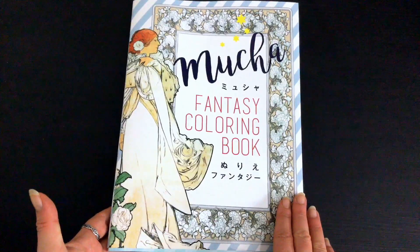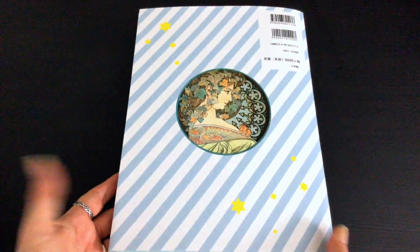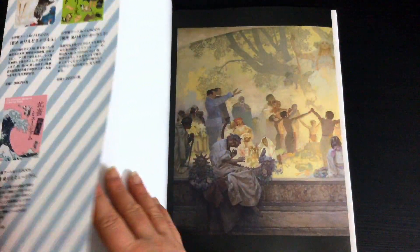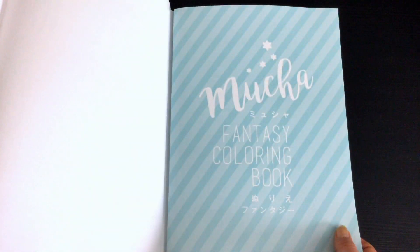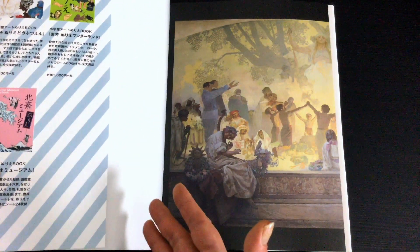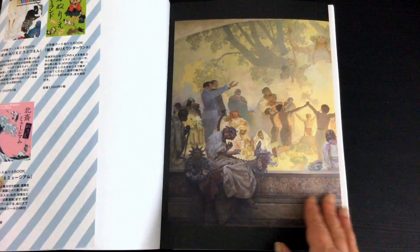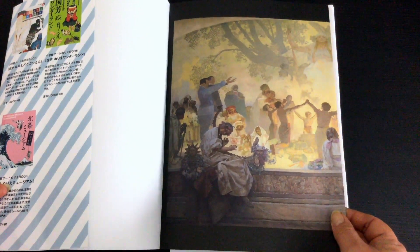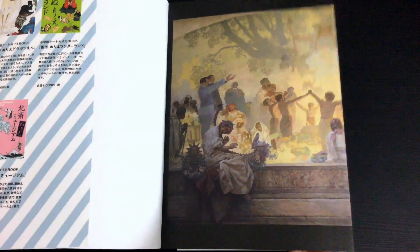This one is A4 sized — it's the Fantasy Colouring Book. It's got a lovely glossy dust jacket on it. The dust jacket folds out and it's just a lovely little candy-striped, blue-striped cover on there — very plain in consideration of what's to follow.